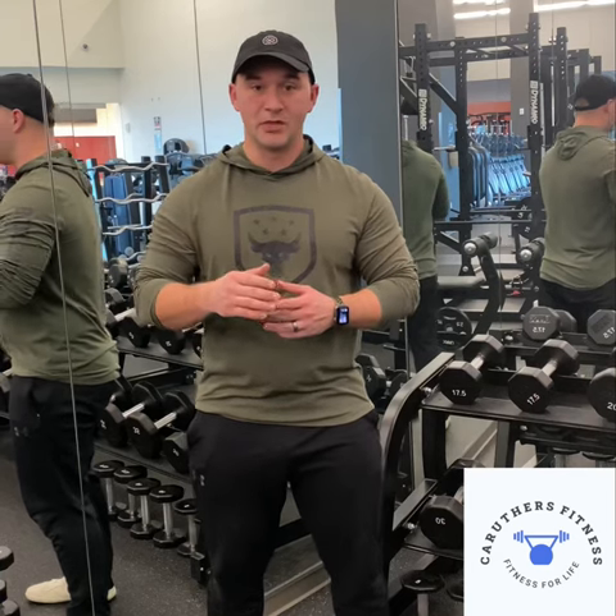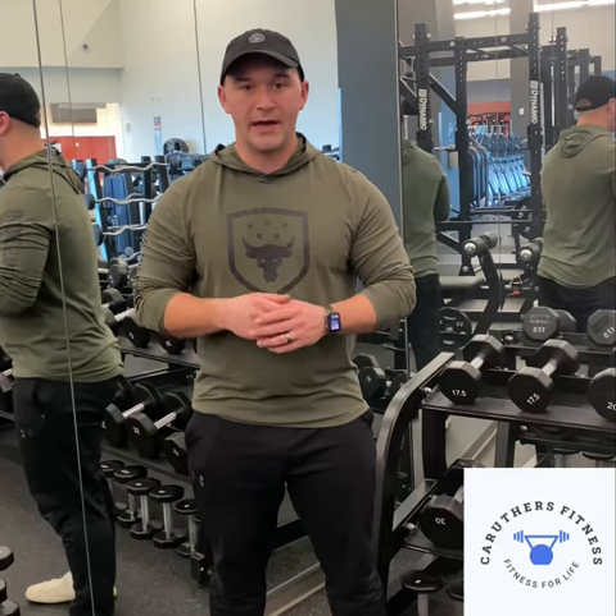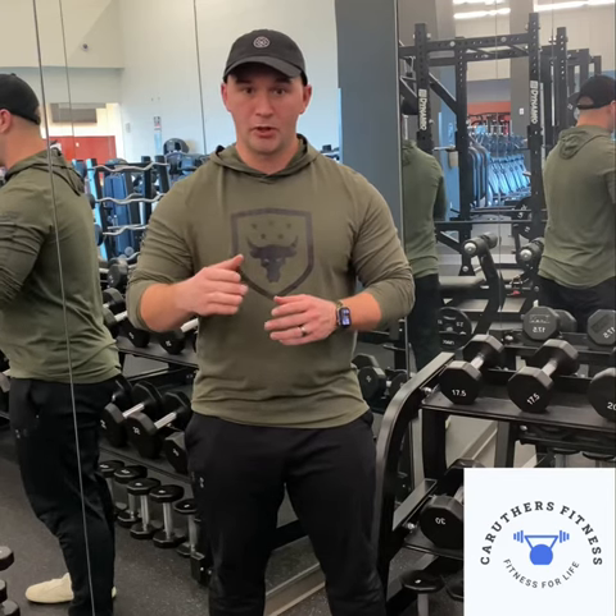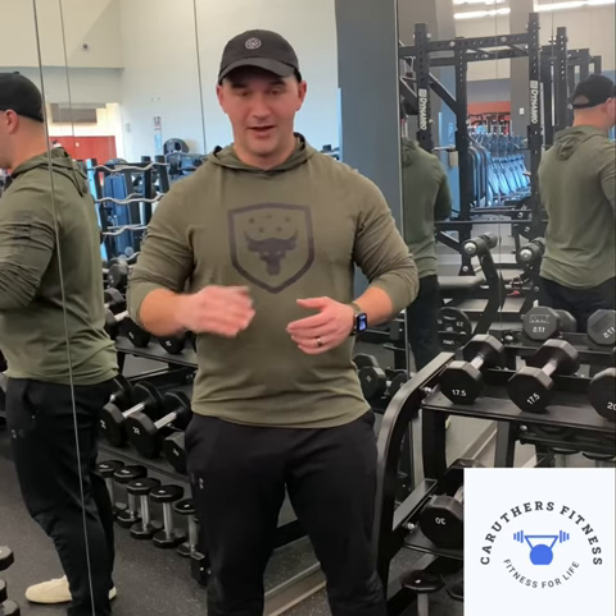Hi guys, so this exercise is going to be your bicep curls 21 style. I got this variation from Joe DeFranco, so I'm not taking credit for this at all. Joe DeFranco is where I learned this from and I love it a lot, so I'm going to use it as well.